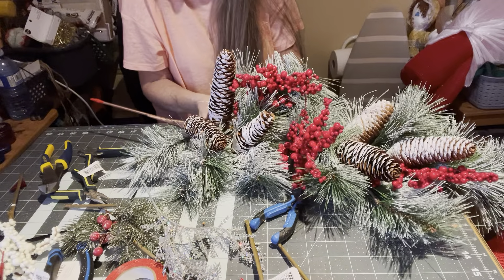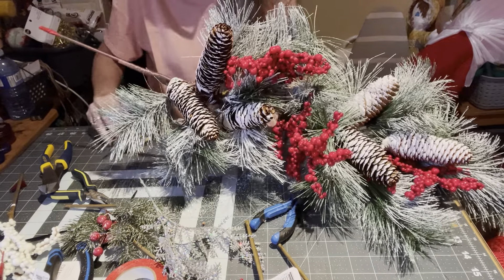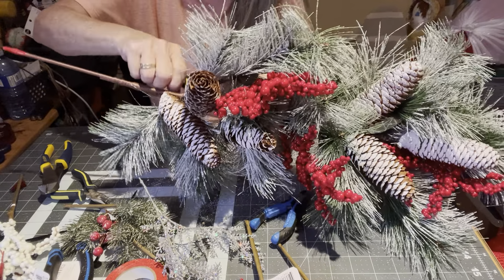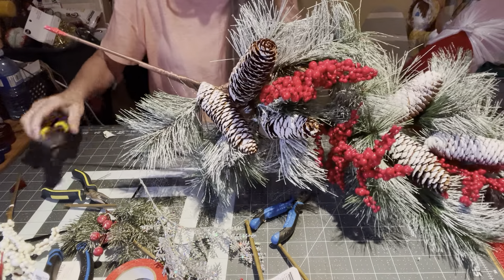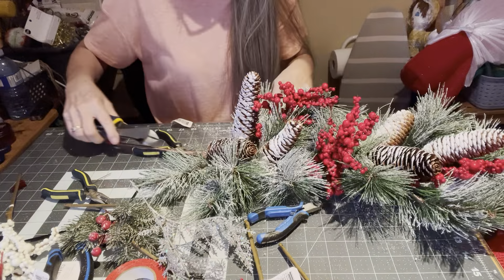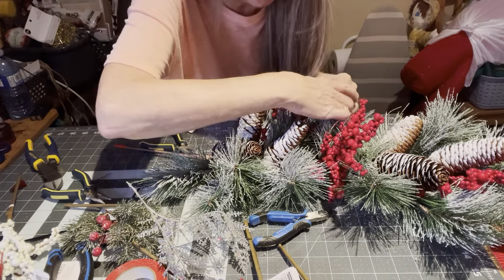When my inspiration kicks in, I've got to get in front of it and start working. That's why half the time you guys come out and my project's already done, and I go, 'Oh, I did this, then I did that. So sorry.' I decided to do a second video today so that you guys can see it all.